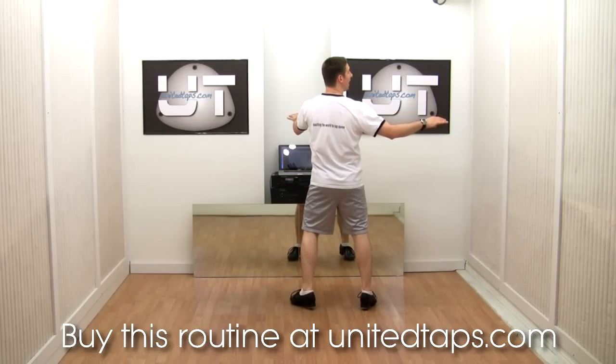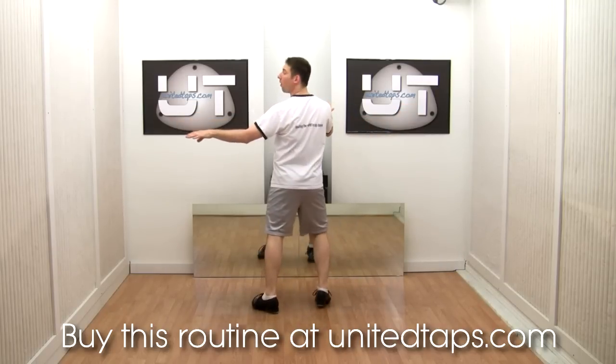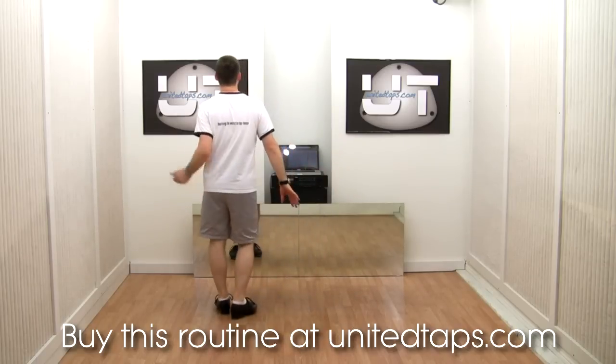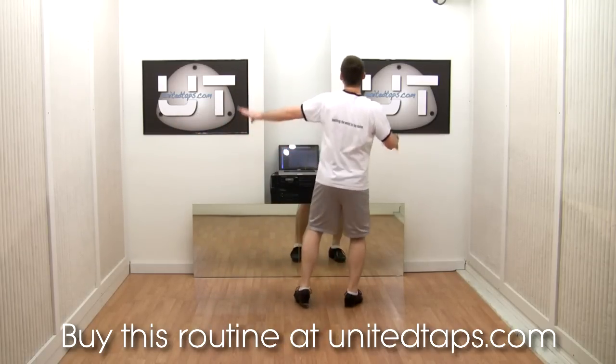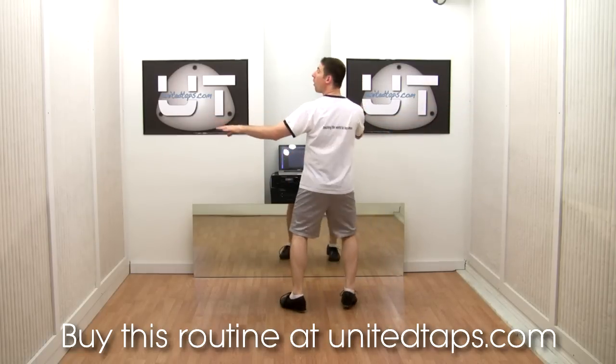Now I'm going to do another double back essence on the other foot. A three and a four. And I'm going to look to the side. A one and a two. A three and a four.